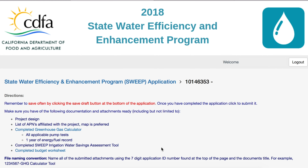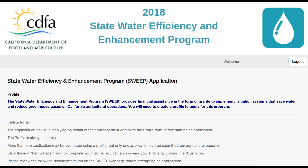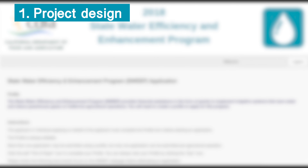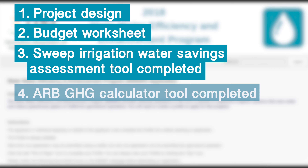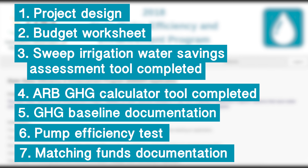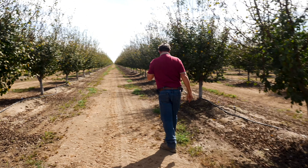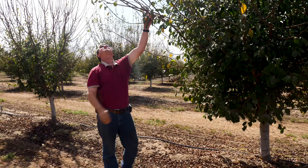Step seven: complete and submit the application on time — well before the 5:00 p.m. deadline. Before you hit send, provide all responses to all application questions and make sure you've included all required attachments. This includes seven things: the project design, the budget worksheet, the SWEEP Irrigation Water Savings Assessment Tool completed, the ARB Greenhouse Gas Calculator Tool completed, the GHG baseline usage documentation, the pump efficiency test, and if you have matching funds, include documentation. This is not required to win the grant but it does help jump you to the front of the pile. Thank you so much and we hope that you win — this money is here to make it possible for our agricultural community to save water and save energy.